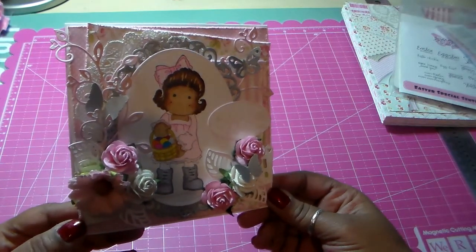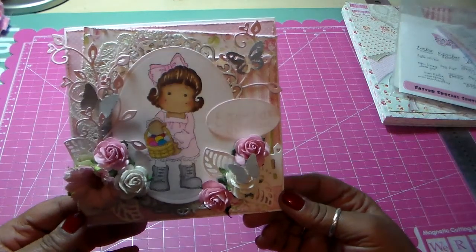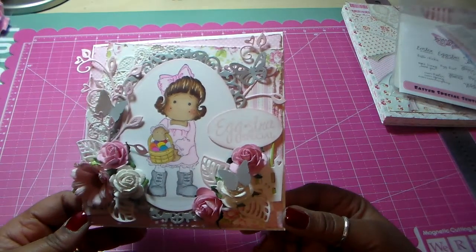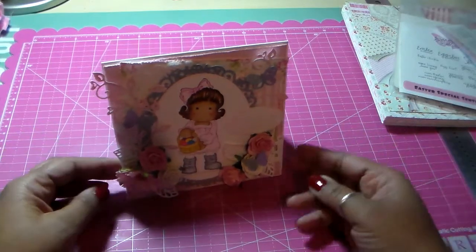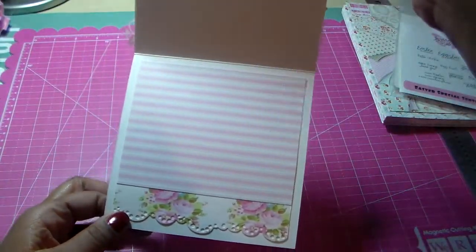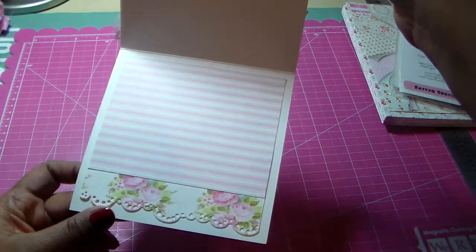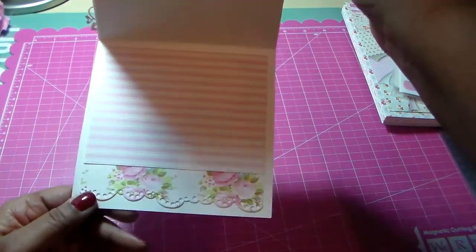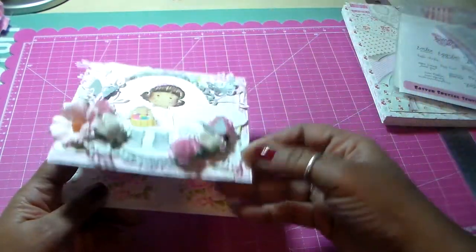Just start building on top of things. And of course I colored her with Copics. So that's my spring card. This is the inside — I used some of the designer paper and I cut the bottom with a Magnolia die to give it that lace look.